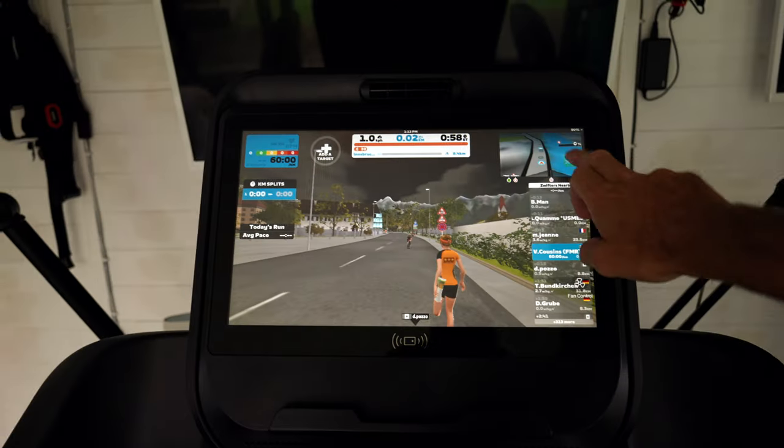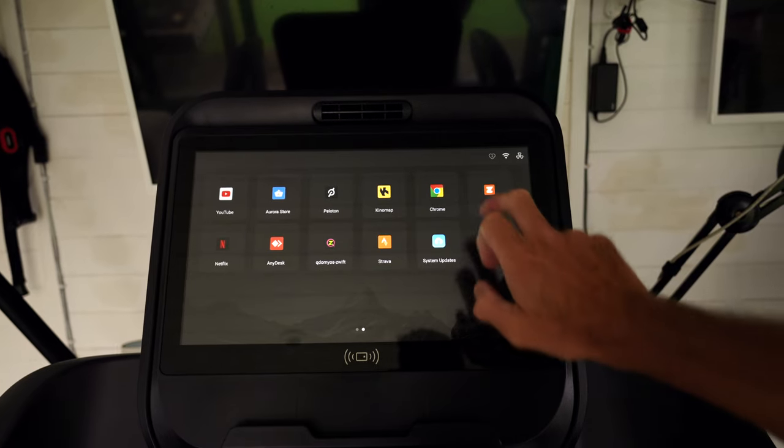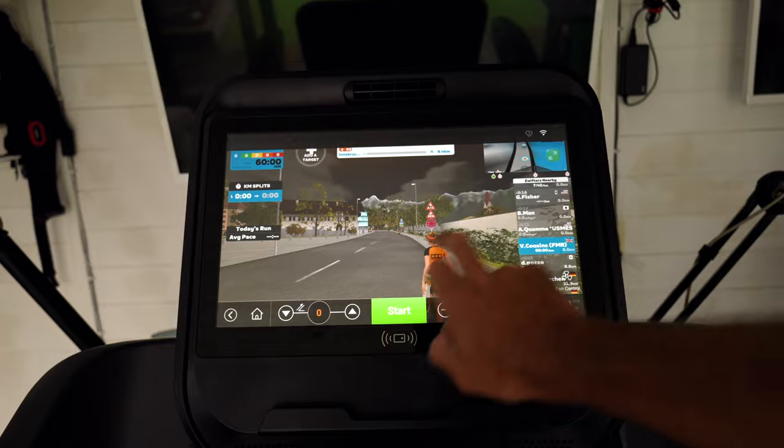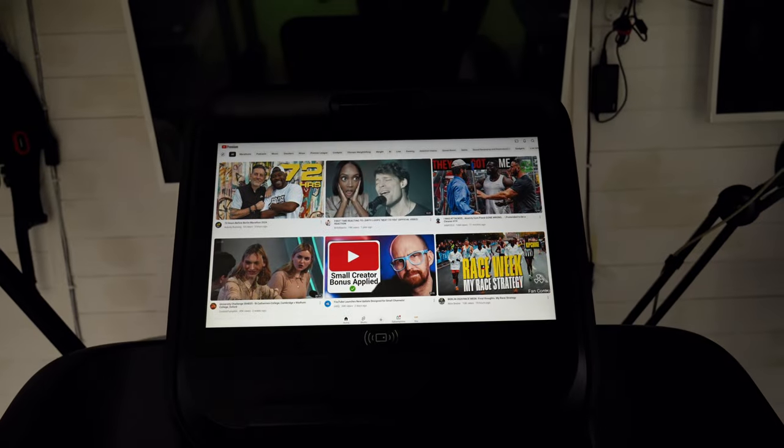Compared to other treadmills in the same price range, like the TechnoGym My Run, the NoblePro E10i really holds its own in terms of connectivity and app integration. While the My Run is user-friendly, sleek, and has a great road feel, the E10i has more bells and whistles in terms of tech whilst still delivering on the actual quality of the running experience.